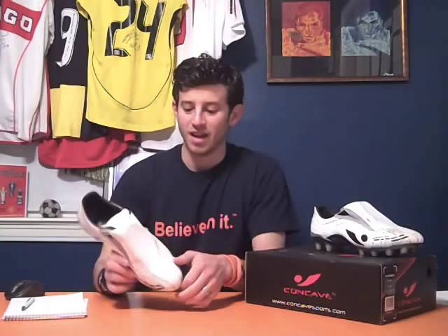If you want to get a pair of these, you can check out concavesports.com. Full disclaimer: they're not paying me to do this video. I did get these cleats for free, but that was it, and I'm doing the video on my own behalf. Worth checking out if you're looking for a new and interesting type of boot. If you do get a pair, I'd love to hear what you think, what your feedback is, what color cleats you like — black or white or blue or yellow, whatever.